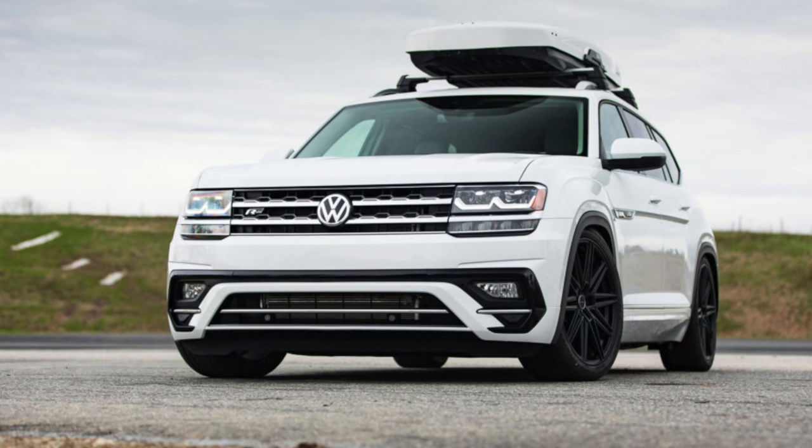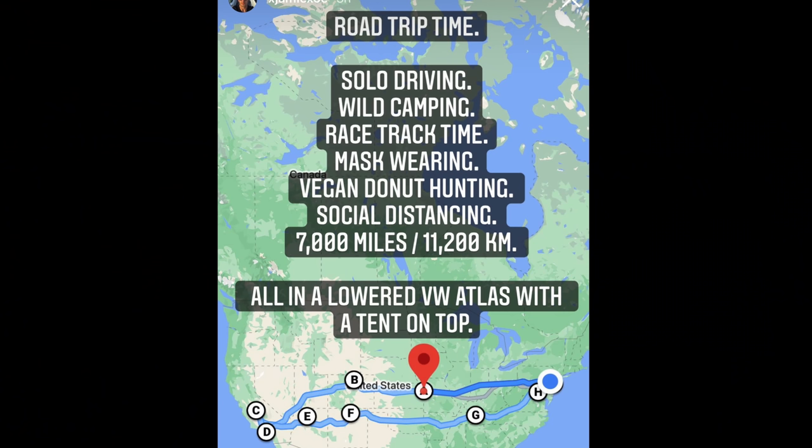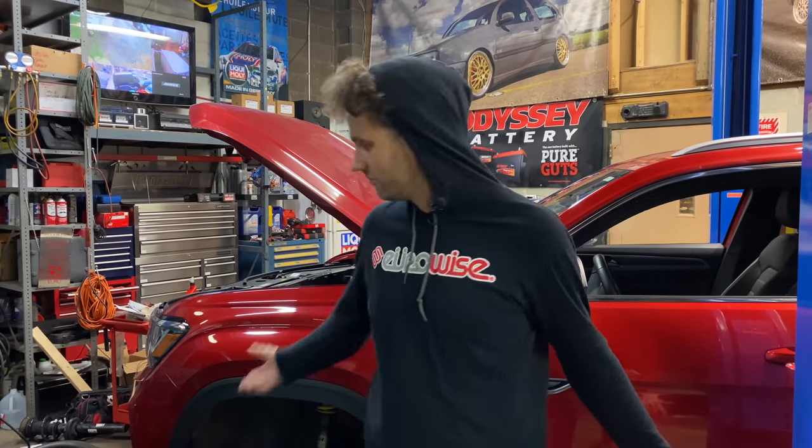You may have seen when I lowered an Atlas R-Line last year, which turned into being a wonderful car, but on this one I'm going to try and go as extreme as I can. I want to drive this brand new Atlas Cross Sport 7,000 miles — over mountains, through deserts — and I'm going to try and camp solo in the snow and in Death Valley. This is getting sillier and sillier. Join us while we just go extreme with an Atlas Cross Sport.